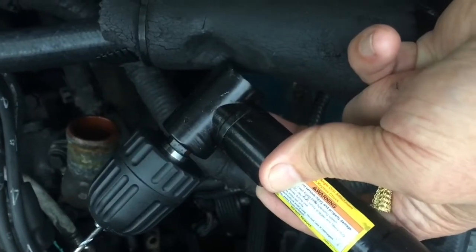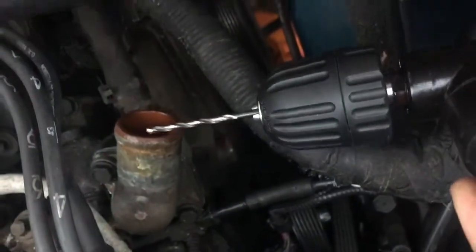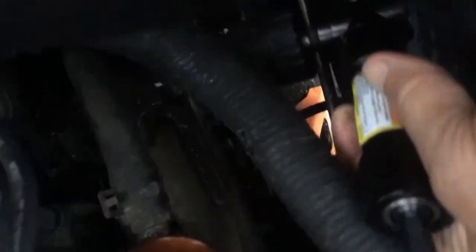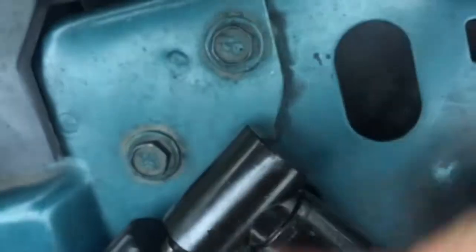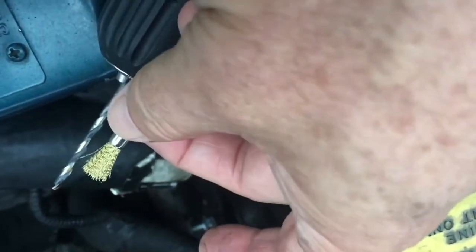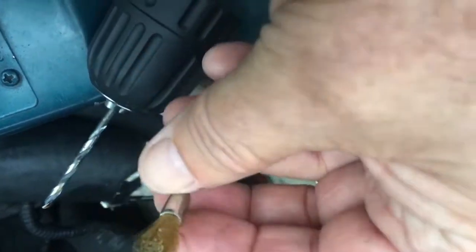I bought this handy device, but unless I get a stubby drill bit, it's still very difficult to get all the way up in there. Even my Dremel is too long. But with this attachment on the end, I can at least clean up the inside of that hole a little better.